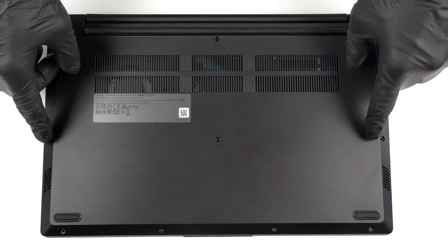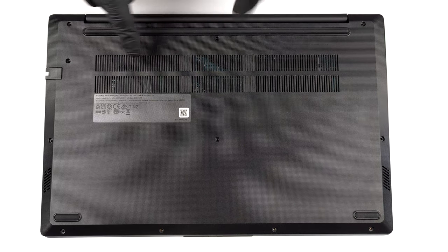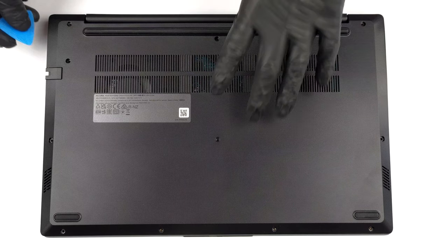Hello, this is Laptop Media, and today we will show you how to open the Lenovo V15 Gen 3 and what's inside of it.